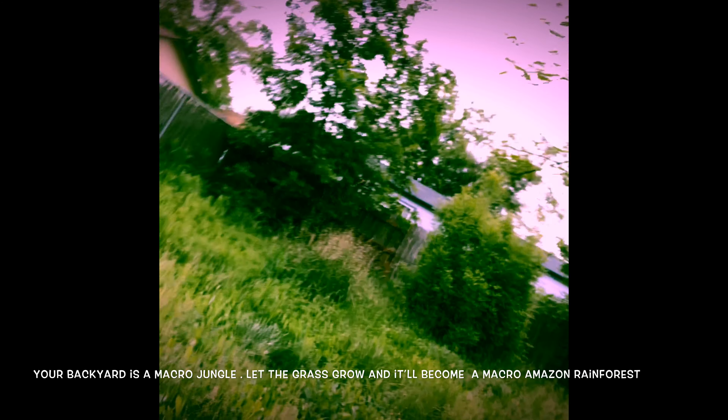One of the best things about macro photography is that you don't have to travel to Africa to take your photos — you can just go into your backyard. This is my backyard. You just walk around and you can find anything from flowers to insects, any little tiny thing, and show a world that you would never be able to see otherwise.